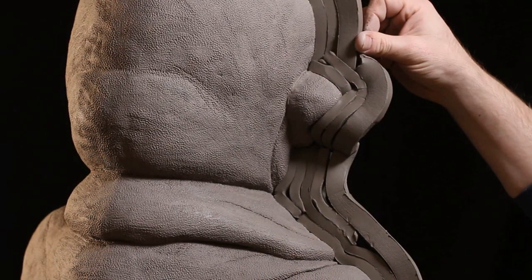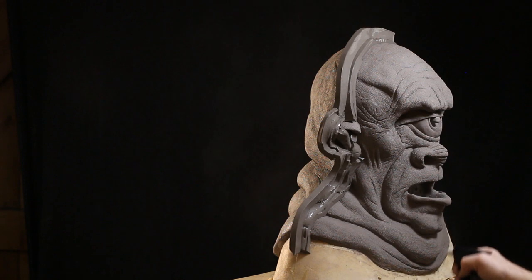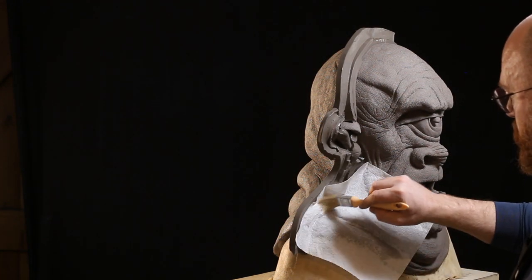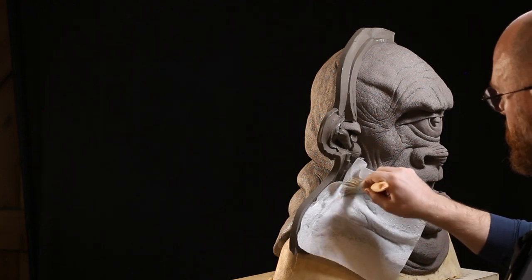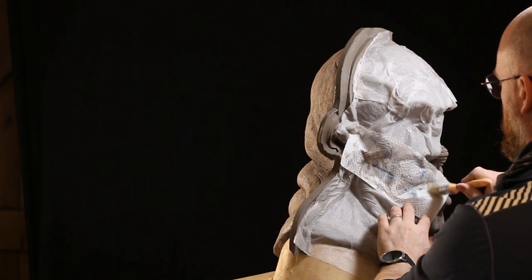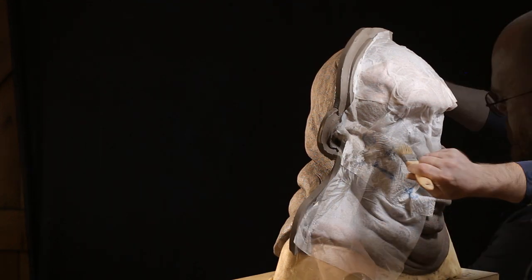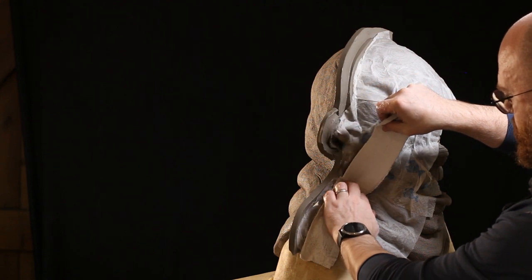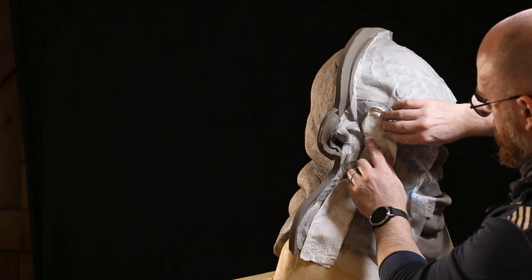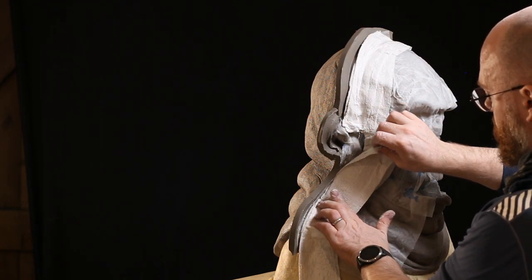Once assembled, I start using plaster bandage to support it. To protect the sculpt first, I go around with paper towel and some water on a brush, pushing the paper towel into the sculpt. Over the top of that I lay in the plaster bandage, which sits on the surface of the paper towel. When we're done, we can carefully pull it off and hopefully leave no residue or damage on the sculpt surface.